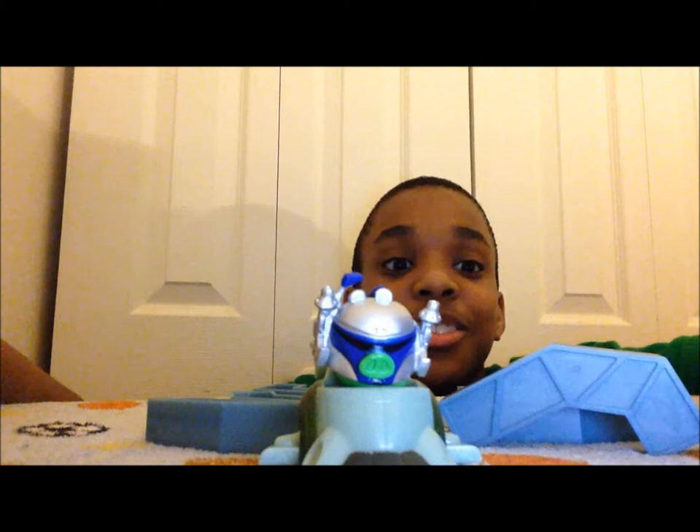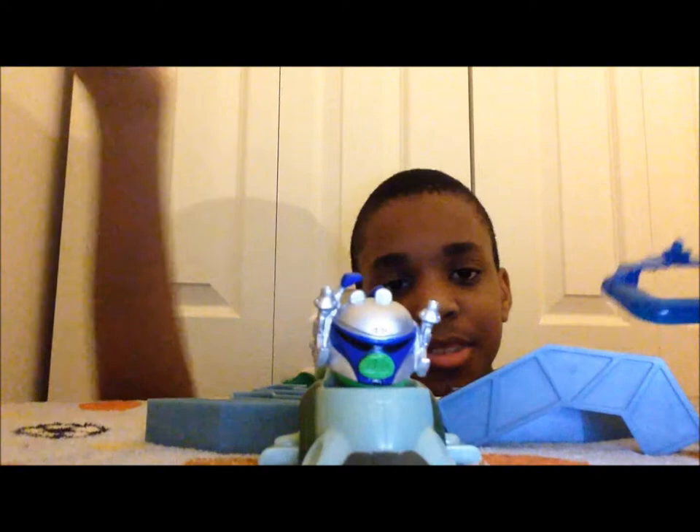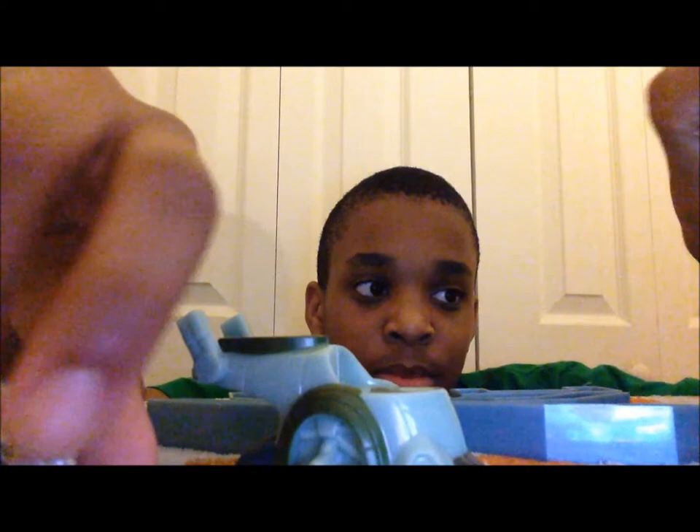Wait, where's the slingshot? All right, it's right here. I'm so unprepared for this review, I'm very sorry. Today is Friday — actually today is Christmas for me. And I didn't read the whole thing: it also comes with one launcher and instructions.